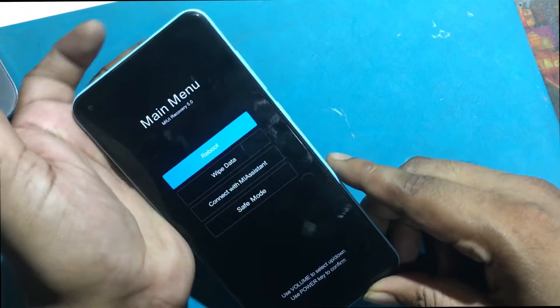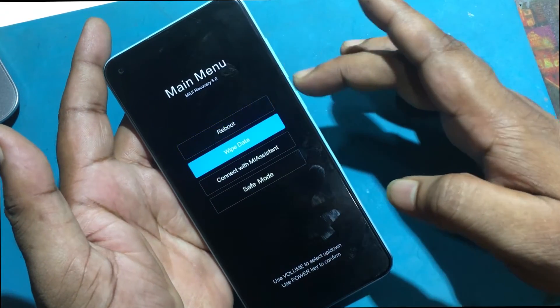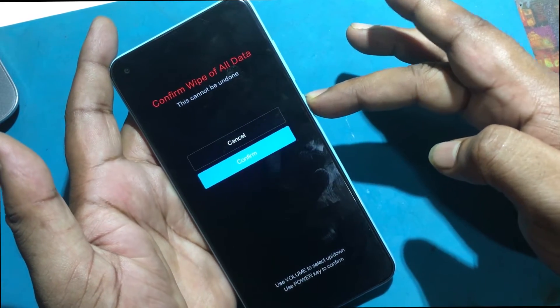Next, select wipe data and wipe all data by using the volume buttons to scroll down and the power button to confirm. Then choose confirm — use the volume buttons to scroll down and the power key to confirm.